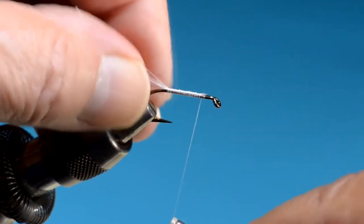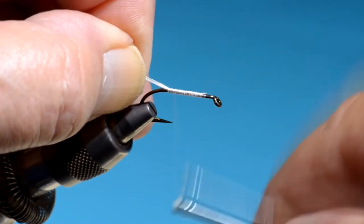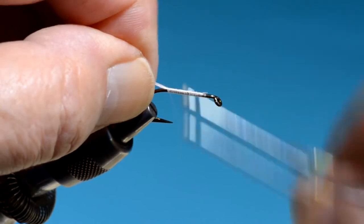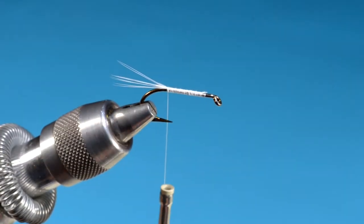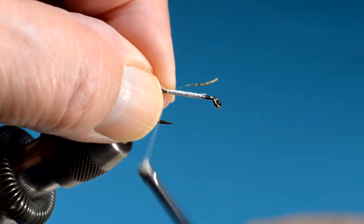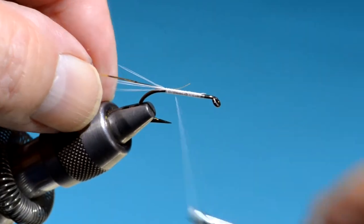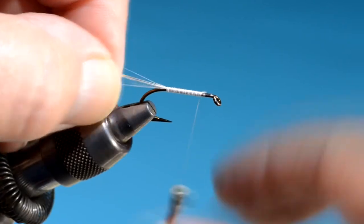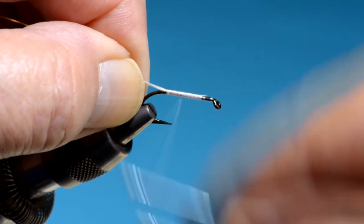This fly has a wool body, so I don't have to do a lot of bodybuilding. I always do some, but you can actually create the taper with the wool itself as you wrap it, so you don't have to do much ahead of time. This is flat gold tinsel, tying it in on the far side of the hook — in this case it's metal. If you use mylar, tie the gold side against the hook shank.